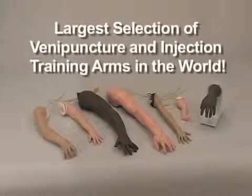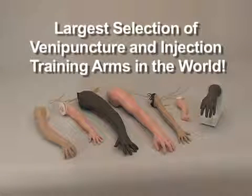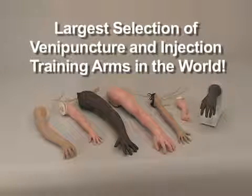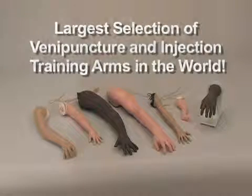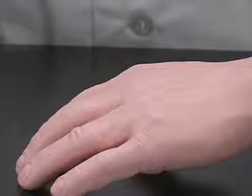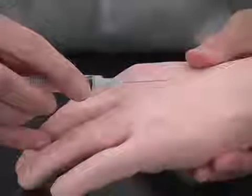NASCO offers the largest selection of venipuncture and injection training arms in the world. All of the NASCO arms contain our unique Lifeform Skin and Vein system. The Lifeform skin has extraordinary detail and unmatched realism. It is tough, like human skin, presenting the realistic feeling of breaking through the outer skin layer.